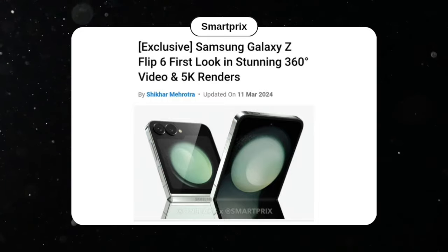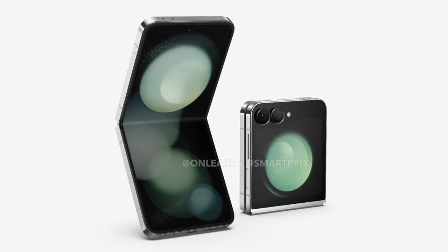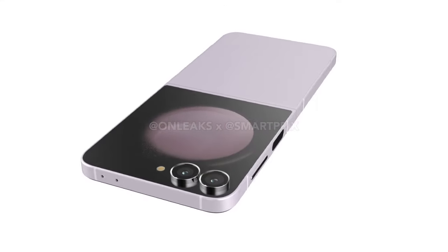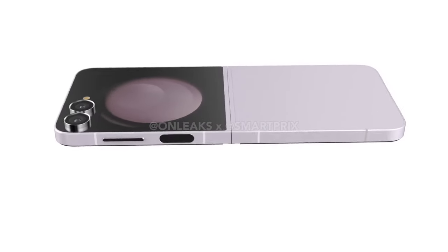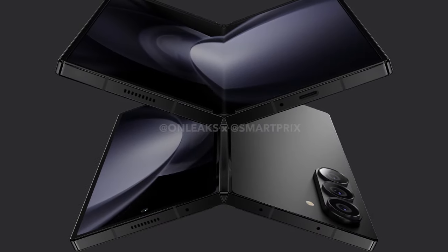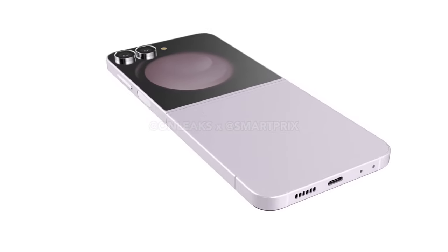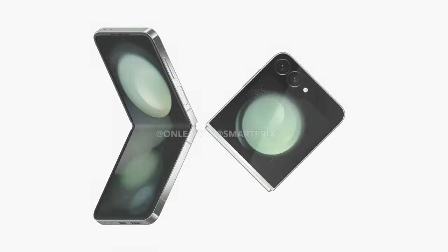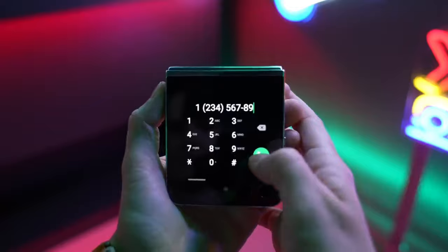Leaked renders from SmartPre and OnLeaks suggest that Samsung might be sticking with a familiar design for the Galaxy Z Flip 6. It looks pretty similar to its predecessor, the Z Flip 5. Just like the Z Flip 5, the Z Flip 6 appears to have a dual camera system and flat sides. However, unlike the curvier Galaxy Z Fold 6, the Galaxy Z Flip 6 seems to have sharper corners. The renders show a 6.7-inch inner OLED display and a 3.4-inch cover display with a unique folder-shaped design on the bottom.